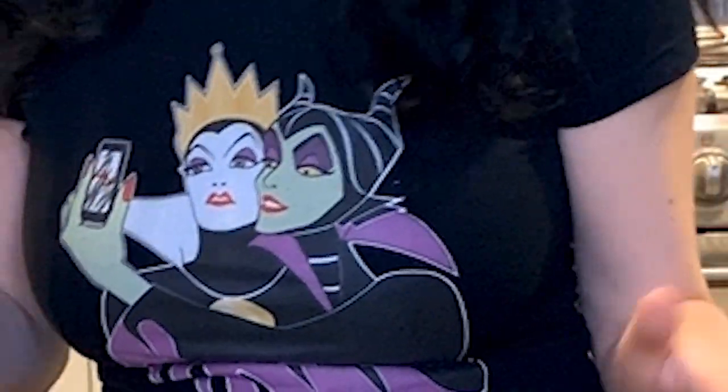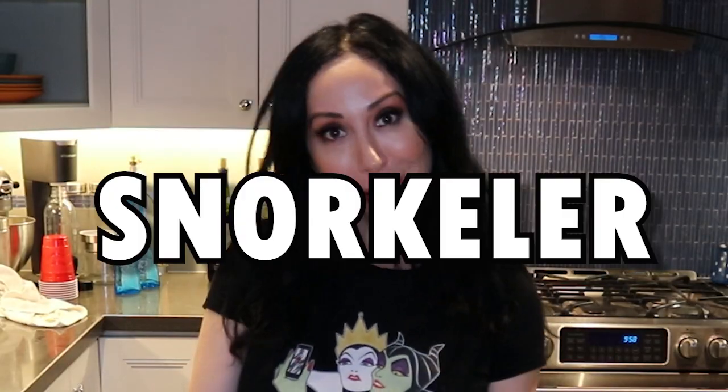I know you guys are like, "Oh Morella, thank you so much, that was so sweet of you — you totally showed us how to make something that takes two seconds and that we all know about. Now make us a cocktail." All right! So here we go. Today we're going to make what I like to call a blueberry sparkler.